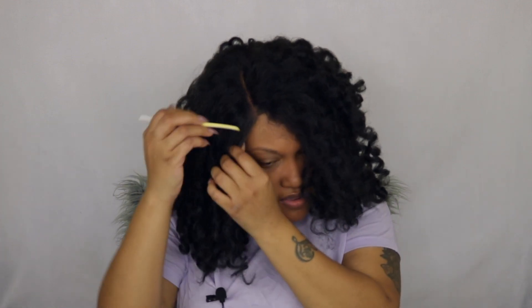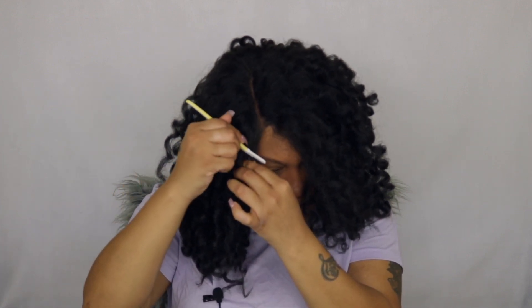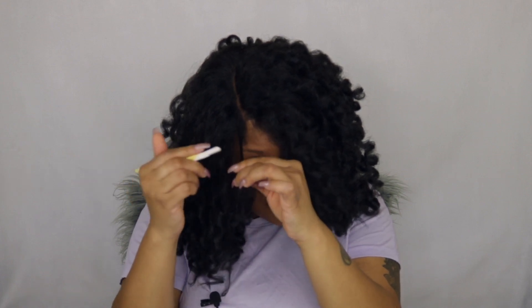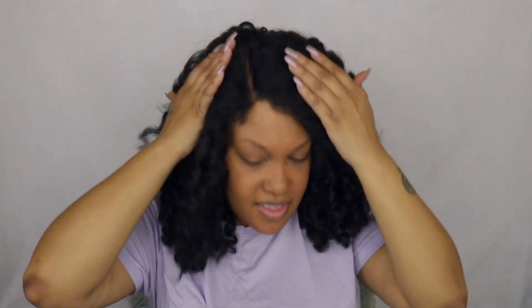I'm not even going to pull this all the way out because I feel like it's starting to tangle up on me. Y'all, it's tangling up on me — y'all see that? Oh my God. All I want is some baby hairs!